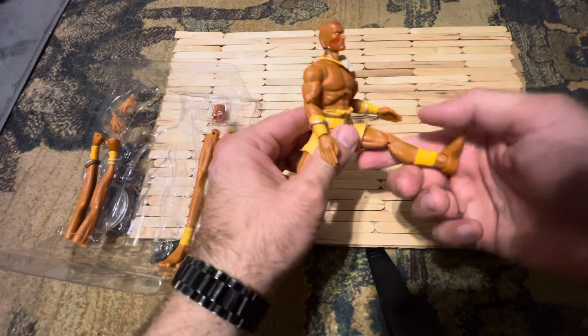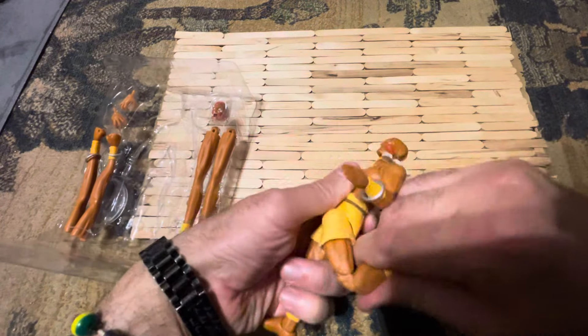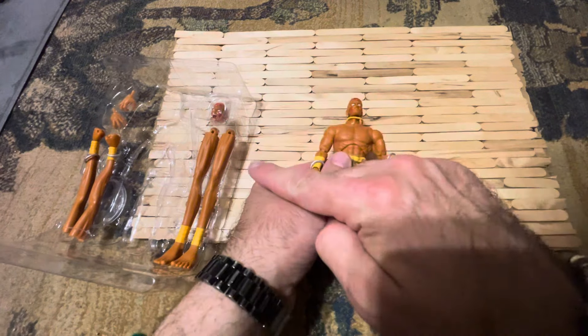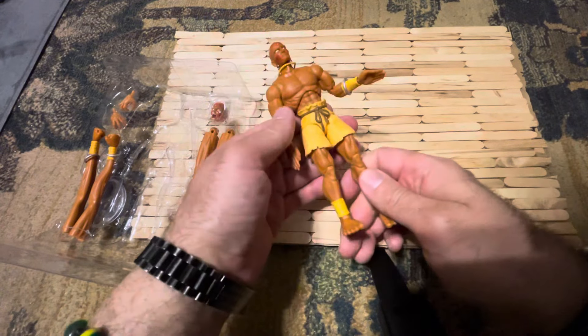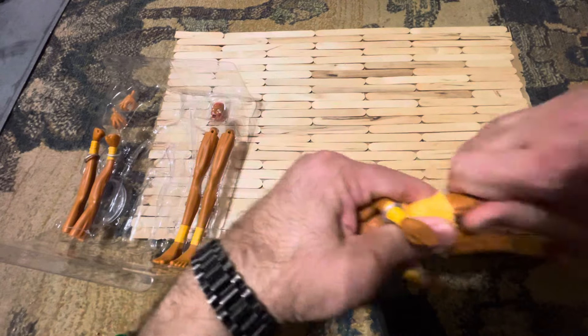His legs can go up and back — he has double-jointed pinless legs. There's thigh rotation where the legs pop off to put on the other legs. The feet can go forward and back and have rotation, so that's definitely cool.